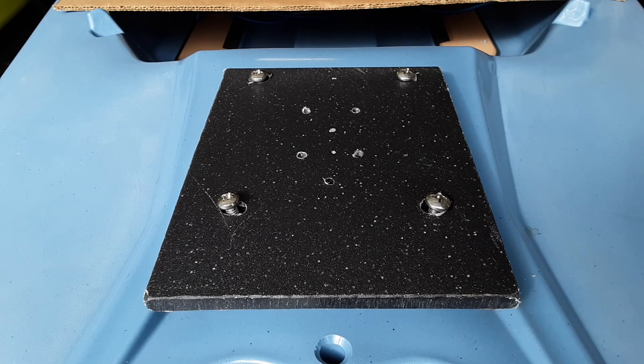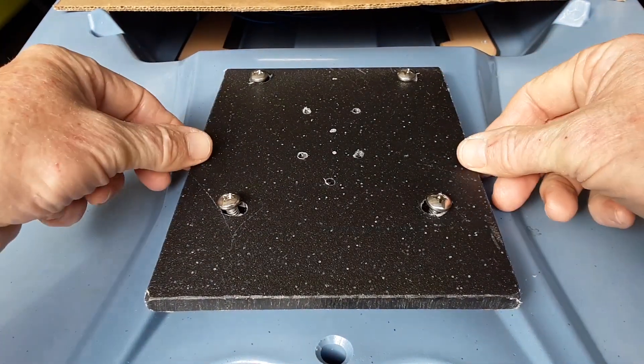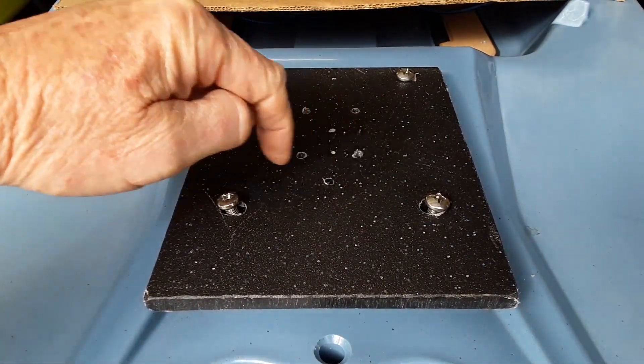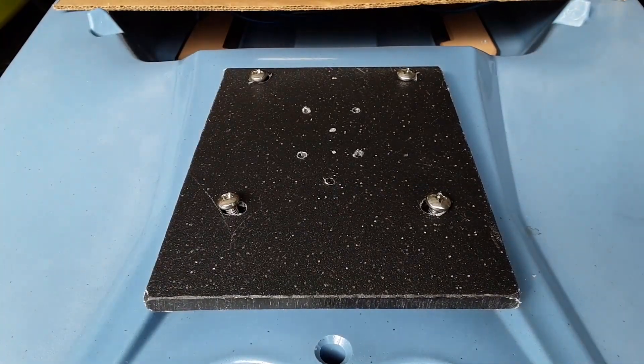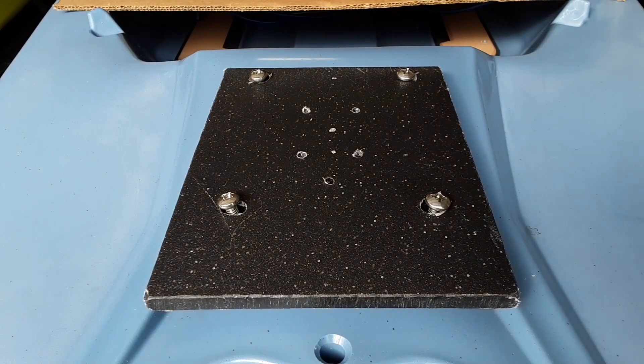I cut out my plate from my template and I've got the four bolts lined up so it's on there tight. I also removed the base of the stern light and marked my four holes for that and drilled them out. I also drilled a hole that's going to take the wiring from the light underneath this mount and attach it to the quick connect.